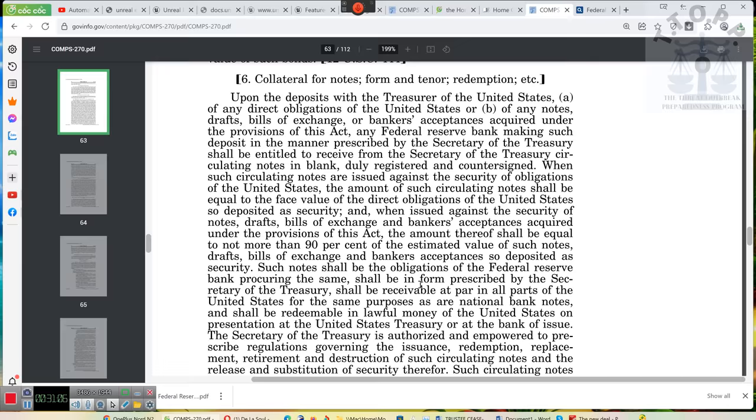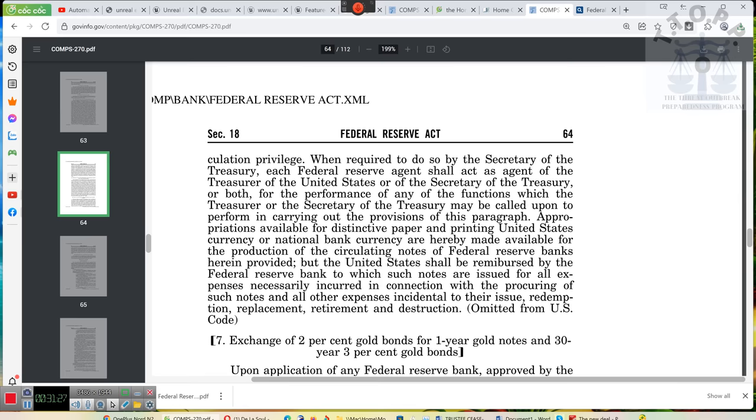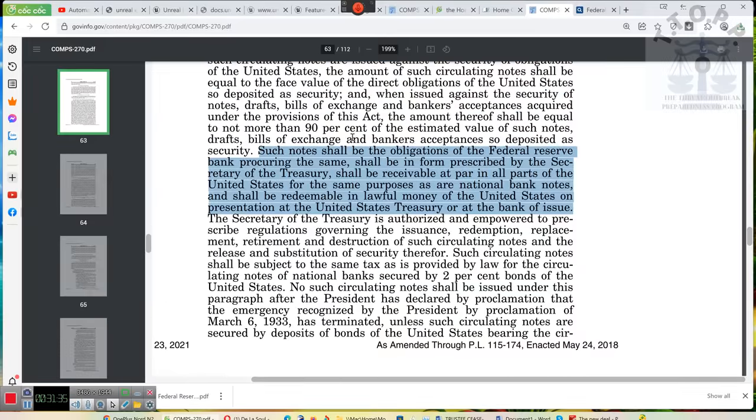They didn't provide the rules or procedures. So take this section from the Federal Reserve Act and do a FOIA request. We do know this is Section 411 — but according to these individuals, it's been omitted from the U.S. Code. Section 411 says: such notes shall be obligations of the Federal Reserve Bank and shall be redeemable in lawful money of the United States on presentation to the Treasury or any other bank of issue.